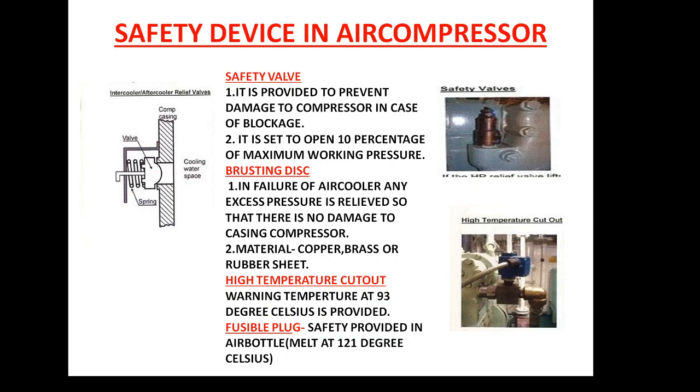If 10 bar is the maximum working pressure, it will lift at 10.1 bar, release the excess pressure, and then sit back down — that is the safety valve. It is provided because compression is a positive displacement cycle, and if there is any blockage or overpressure, it will damage the cylinder valve and other elements. Therefore, the safety valve arrangement is provided after the first stage discharge valve and the second stage discharge assembly.